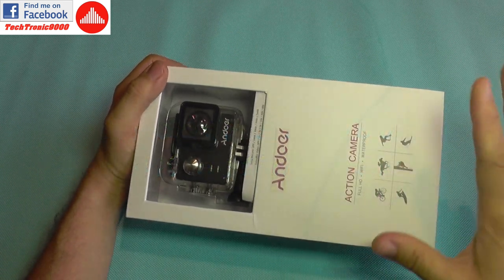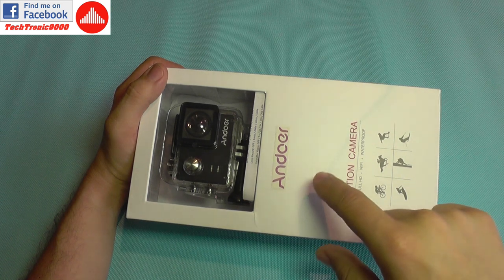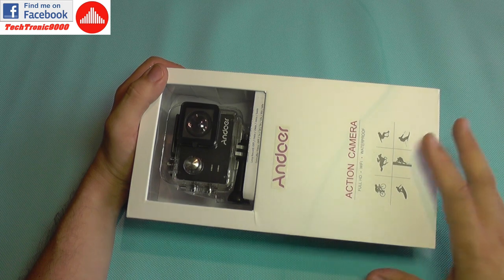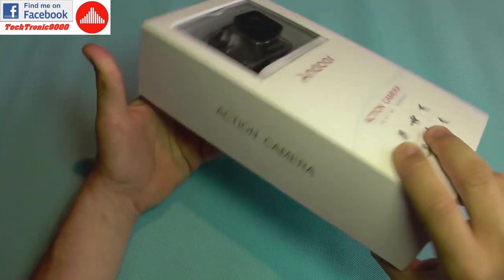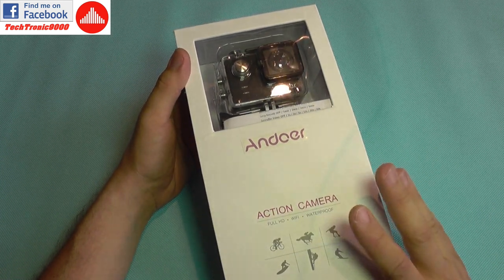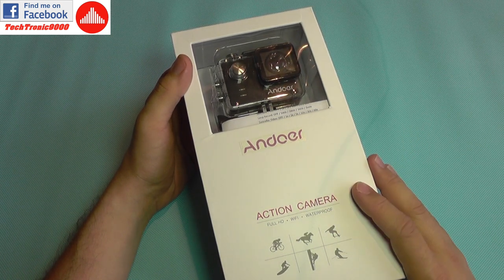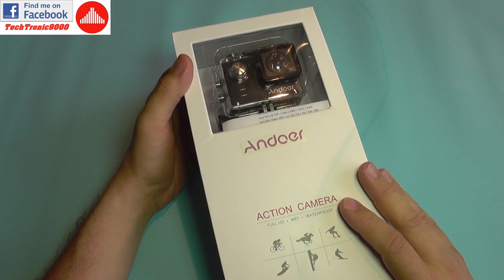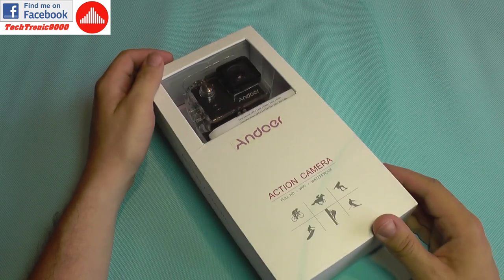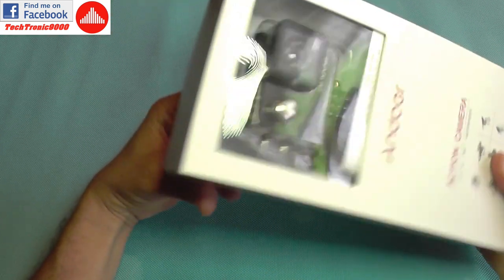What I must say in the beginning about this model is that it shoots real 4K — it does not do interpolated video like most action cameras. It will also do 120 frames per second in full HD, or up to 240 frames per second in HD resolution, which means 720p. This is actually very good for doing slow motion videos and you have a lot of editing options by using those frame rates.